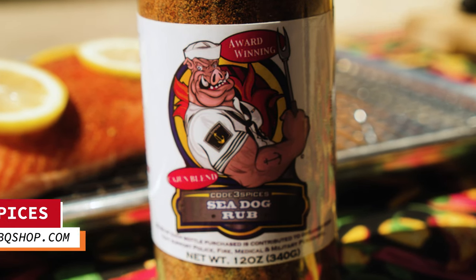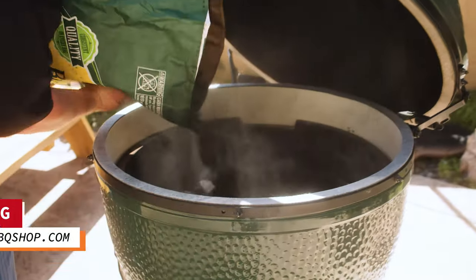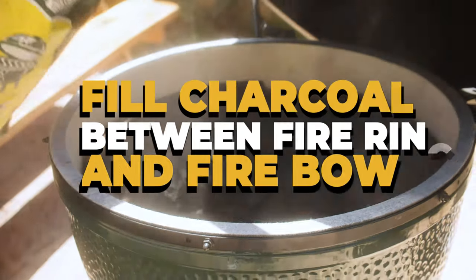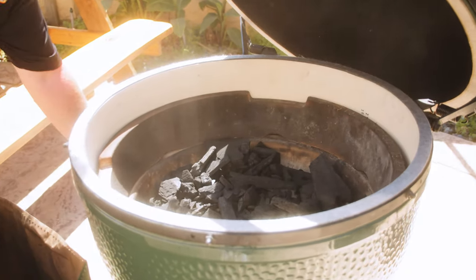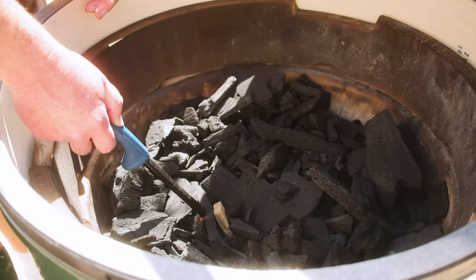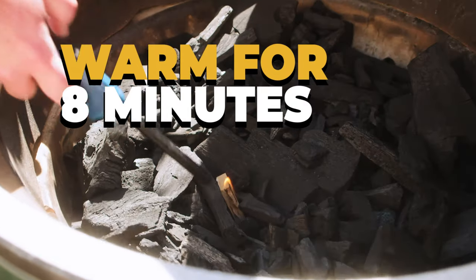First we're gonna load it with our Big Green Egg charcoal. We want to fill the charcoal up in between the fire ring and the fire bowl, then use the ash tool to even out the charcoal. We'll take our Big Green Egg starter cube, place it right in the middle, fire it up, and let it go for eight minutes.